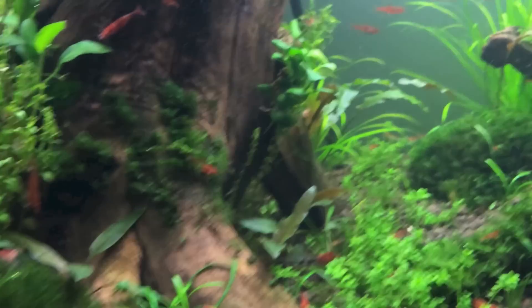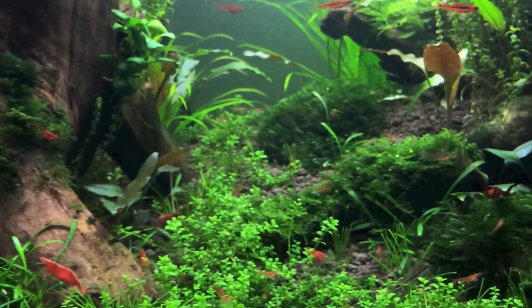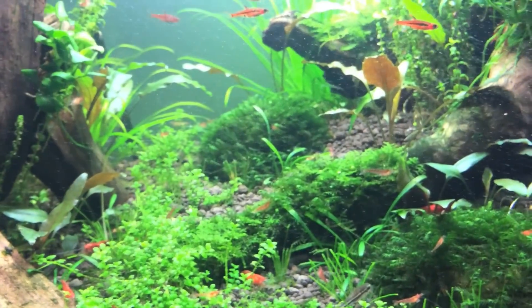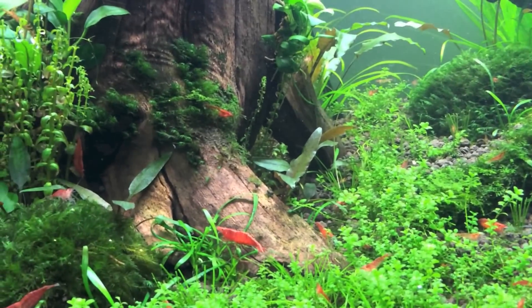What else did I do? Oh yeah, I trimmed down all the dwarf hairgrass, and I trimmed all the moss on each of these three rocks over here as well.